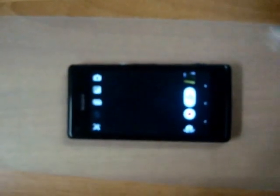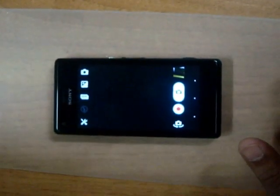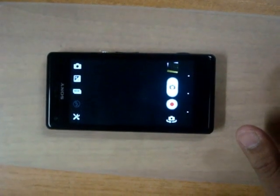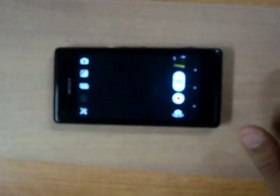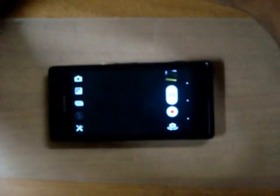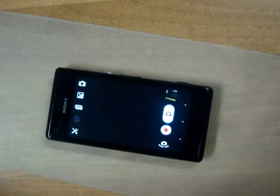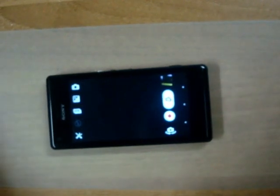The front camera will not blow you away in terms of quality and performance — it should make do for video chats, but we have definitely seen better front-facing cameras in action. You can view more about the Xperia M in terms of battery life, speaker quality, and various other features in our videos on YouTube.